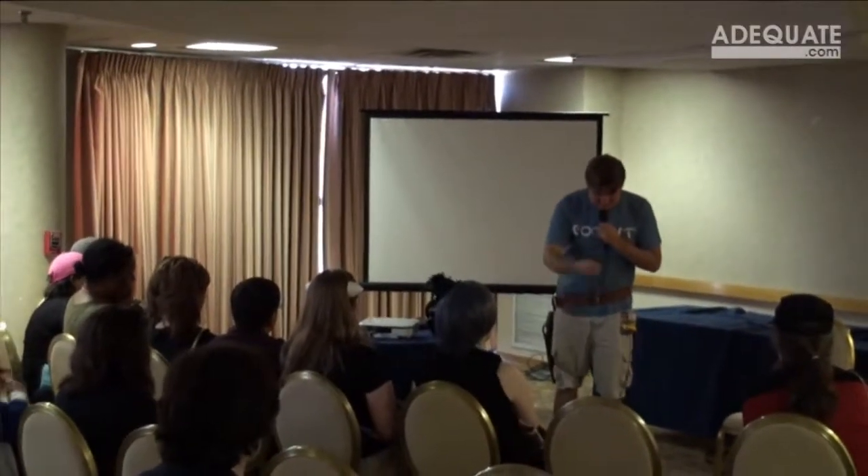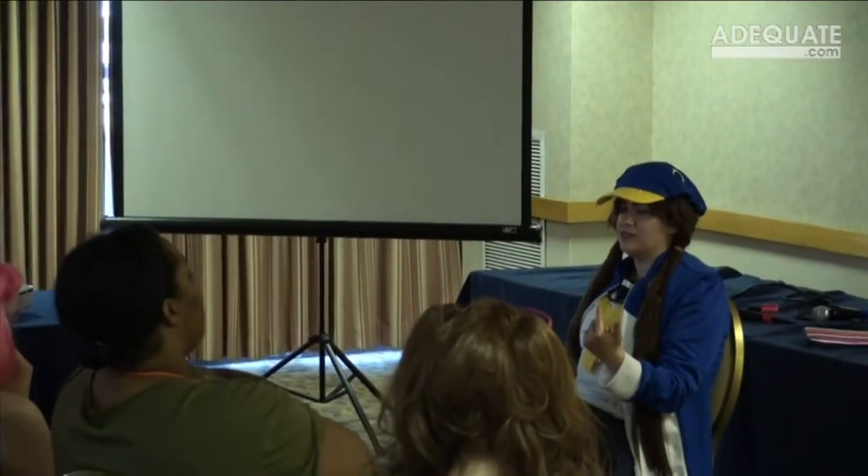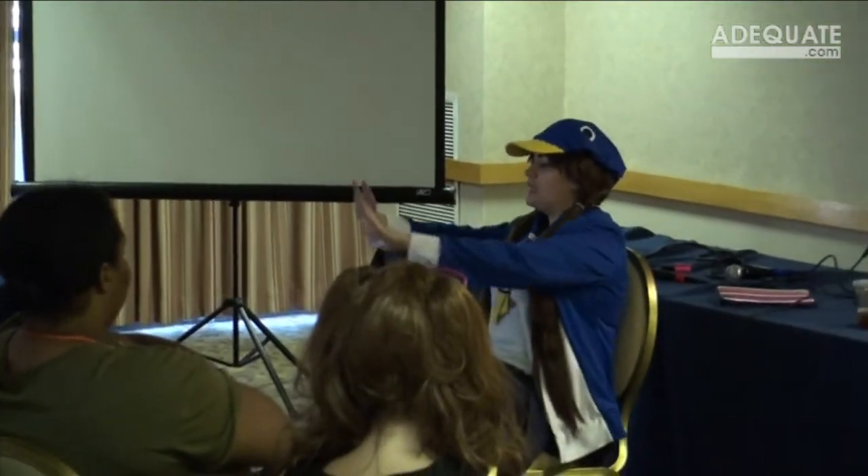It's getting back to the community and connecting with people on a different level. So we're going to divide this into some things to do before the convention and some stuff to do once you get there.